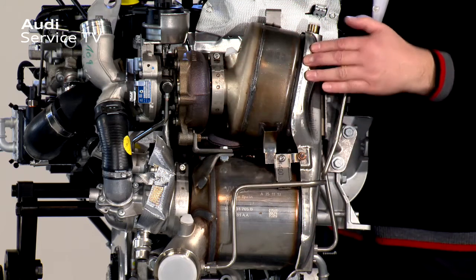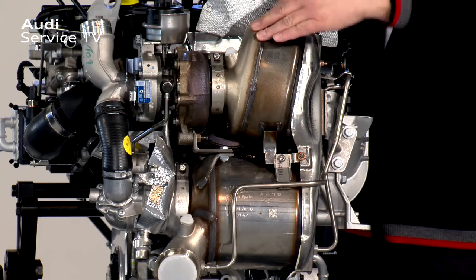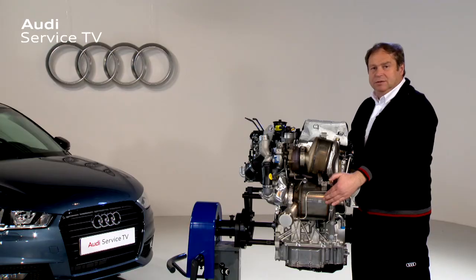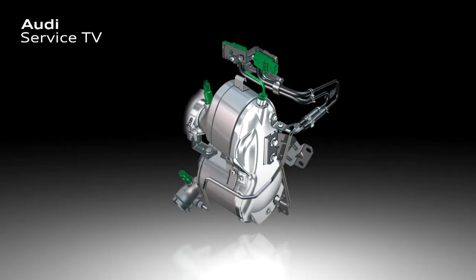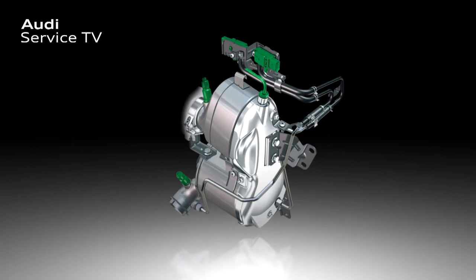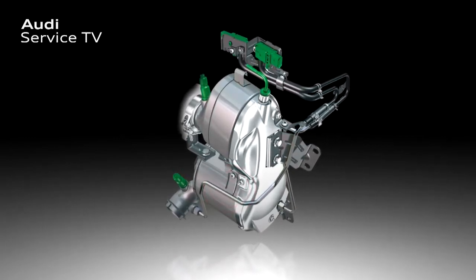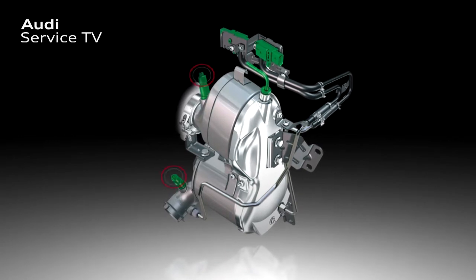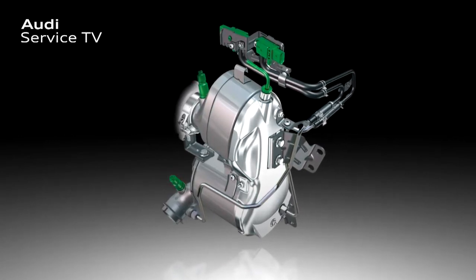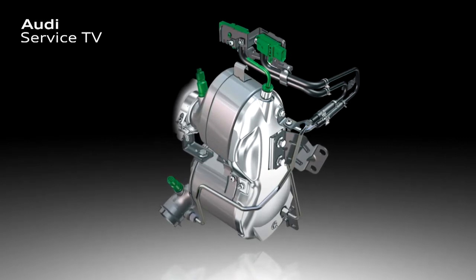Here we have the complete emission control module, with the nitrogen oxide catalytic converter and the diesel particulate filter. The oxidation and nitrogen oxide storage catalytic converter stores the nitrogen oxides, which are eliminated when the diesel particulate filter is regenerated. This module, with its temperature and pressure differential senders, is not fitted using hydraulic compensation elements but instead using oblong holes so that it is free from tension.